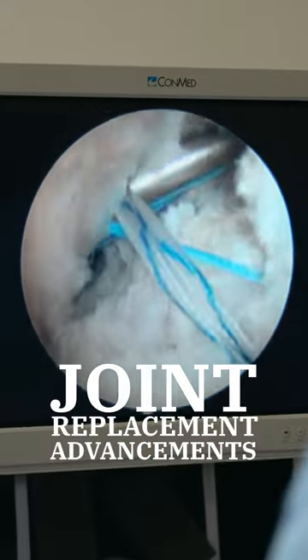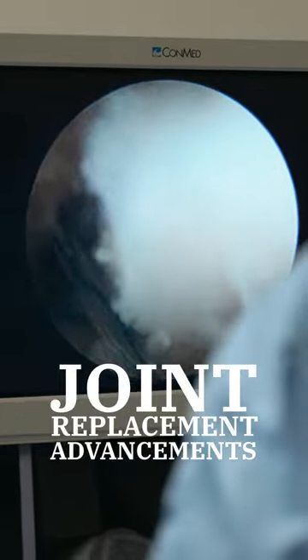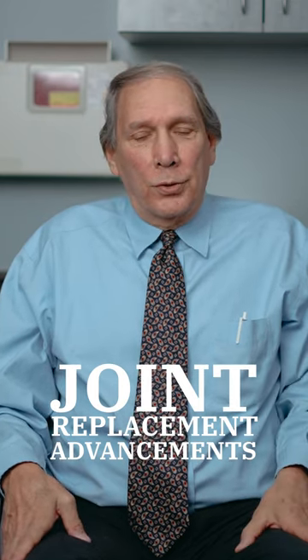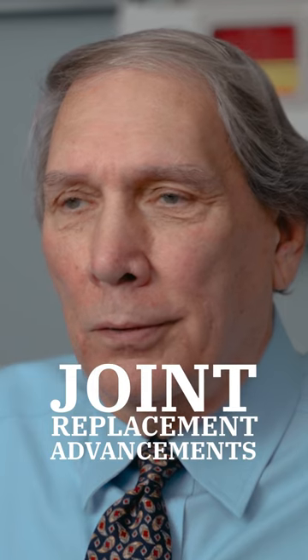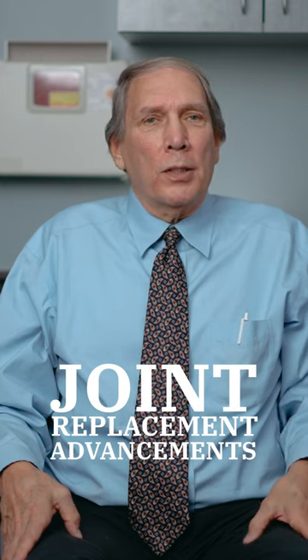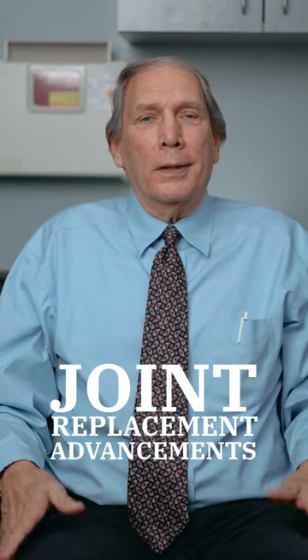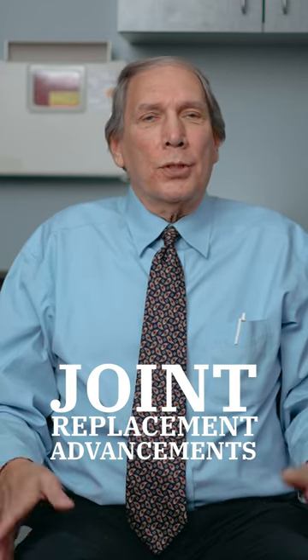We morphed into doing arthroscopies, which is doing little portals and cameras. And with those, your surgery takes maybe 15 to 20 minutes, maybe sometimes a little bit longer. And you're walking on it the same day, and you come a week later, get your stitches out and off you go.